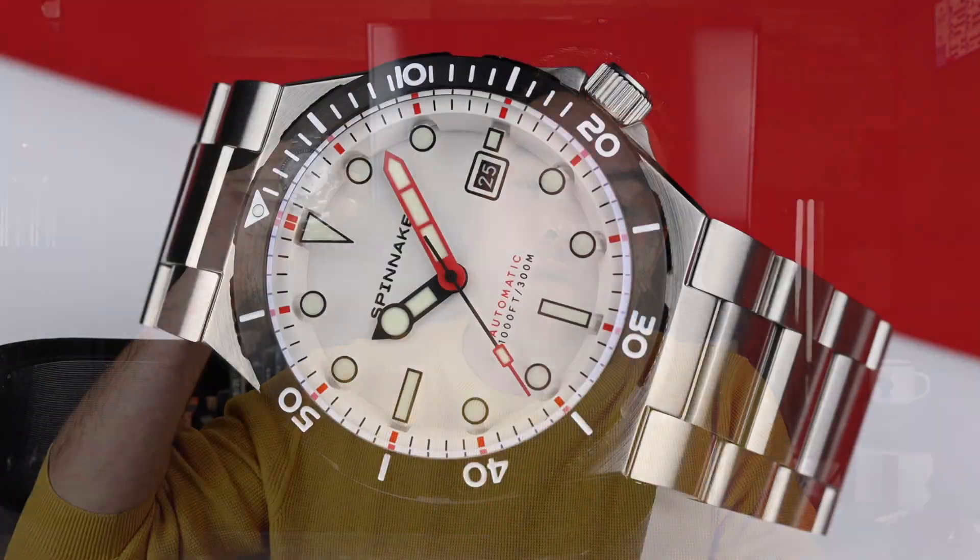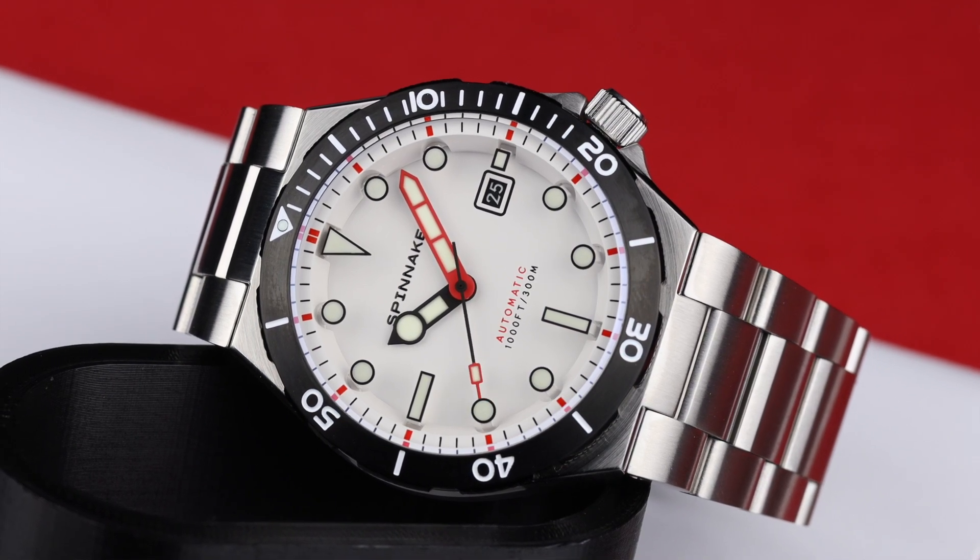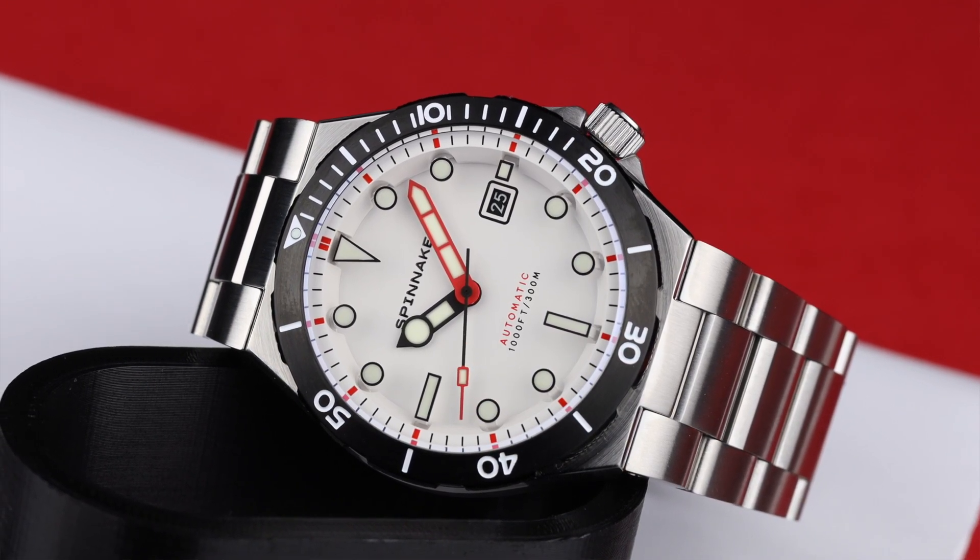It has been a very long time since I've had a watch from Spinnaker for a video, but today we fix that with a cool new release. The watch is the Boker, available in four color options. Full disclosure, Spinnaker did send this into the channel for free and it does not have to be returned, but like always, the company has no say into the contents of today's video. So let's get straight to it and check out the watch.